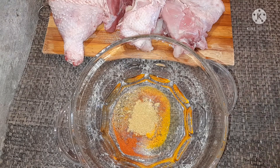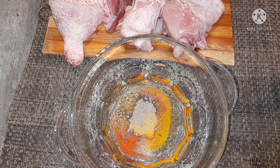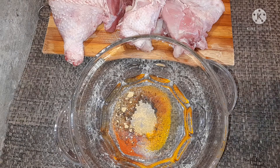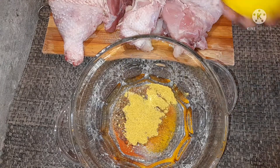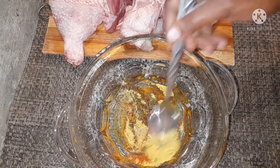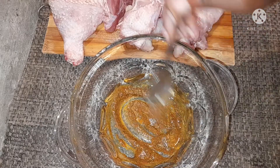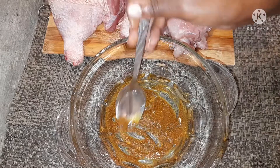One teaspoon of coriander powder, half a teaspoon of black pepper, half a teaspoon of ginger powder, and one tablespoon of chicken curry powder. For best results you need lots of these dry ingredients. I'm not using any fresh ingredients for today's recipe, and don't forget you have to marinate overnight.